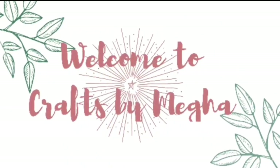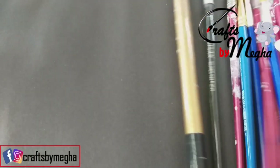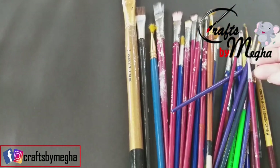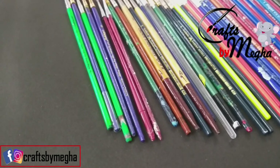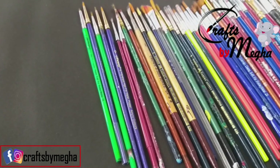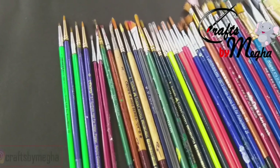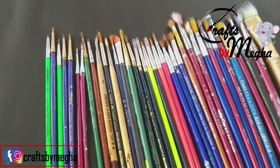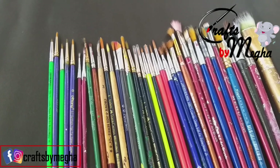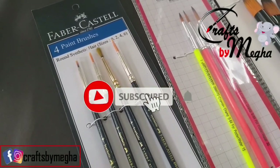Welcome back to Crafts by Mega. Brushes are very basic and I'm going to share it with you. Please check in the comments section, subscribe to our channel for more videos, and check the notification bell.